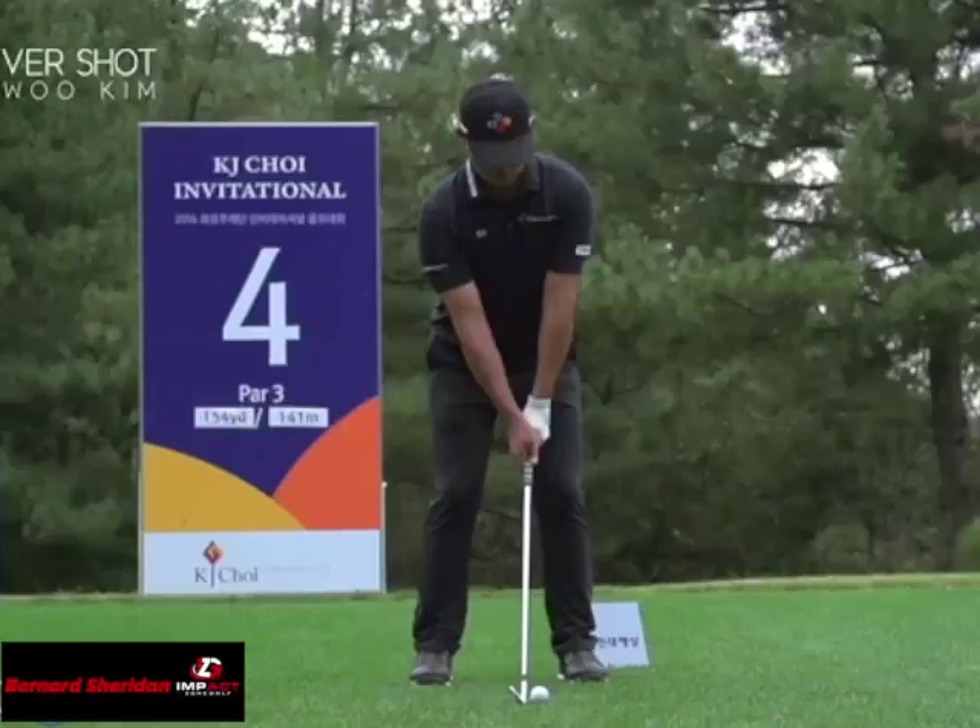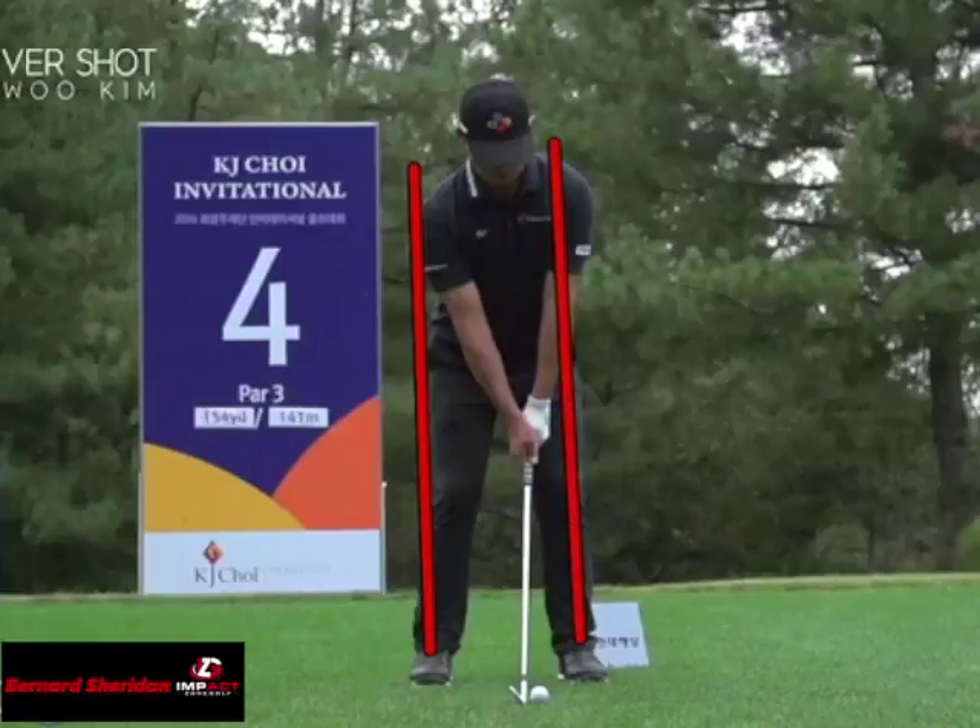At address, what I want you to notice is his feet aren't really wide for an iron. He has a nice setup where his ankles are pretty much right underneath his shoulder line, so we're not looking at a real wide setup here.